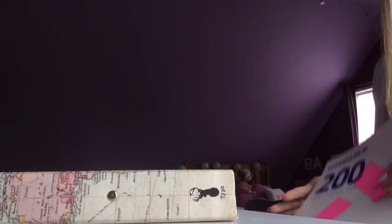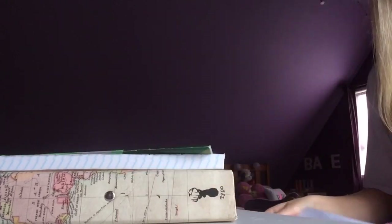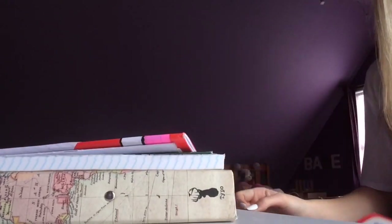Make sure you have all your books with you, because it is such a pain when you are missing that one book.